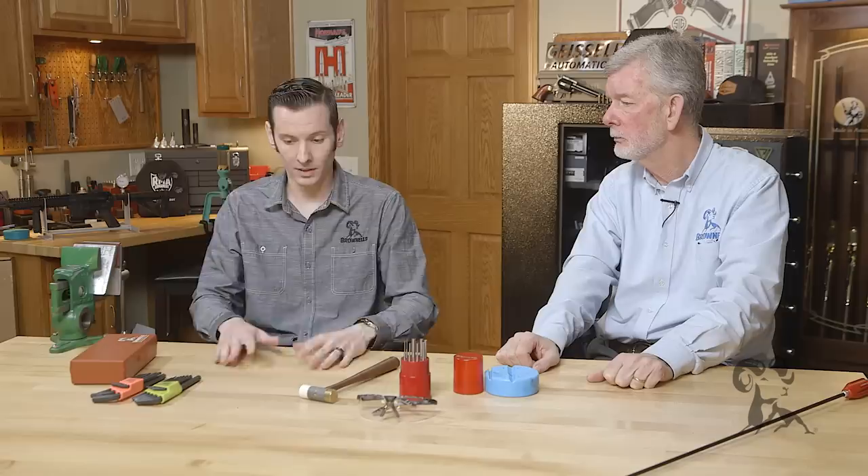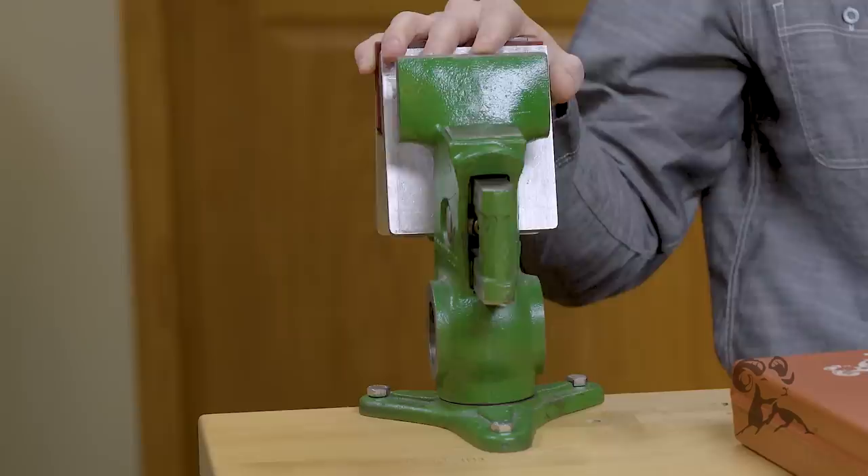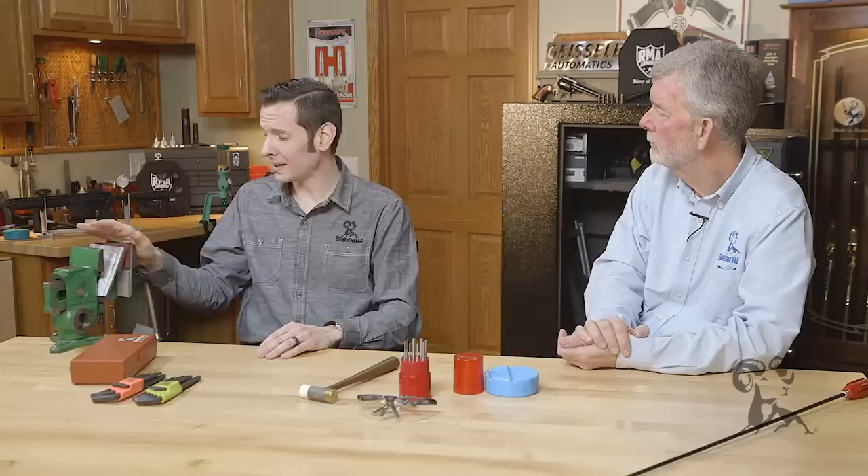And if you have a workbench to work on, similar to this one here, a vise is very useful. A good vise will save you from having to grow a third hand, because a lot of times it's almost like you need an additional hand, and the vise is going to do just that. If it keeps you from dropping the gun just once, it's paid for itself. Although it may not be necessary for everyone, it's definitely something I'd highly recommend. Beats working in your lap.